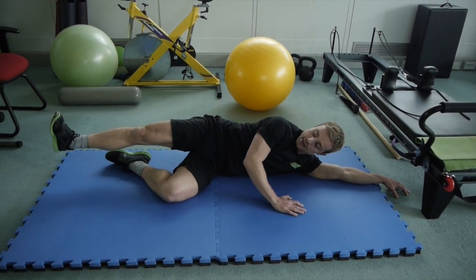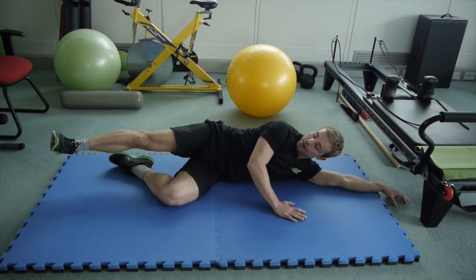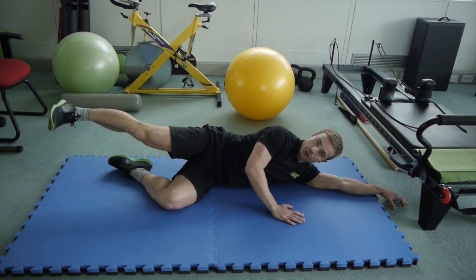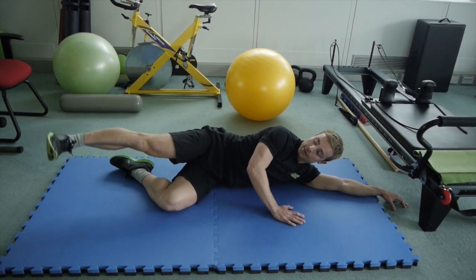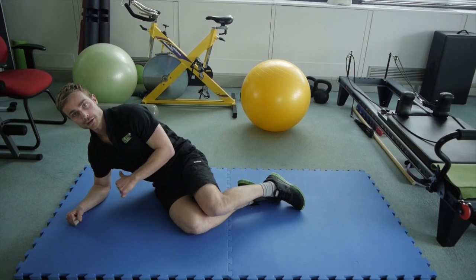Then kicking it forward to that 90-degree angle at the hip and bringing it back down underneath yourself. Same with the turned-out leg — kicking the heel forward and bringing it back. And then lastly, turning it back to parallel with small circles: 10 one way, 10 the other way, and then swing it over to do all of that on the other side.